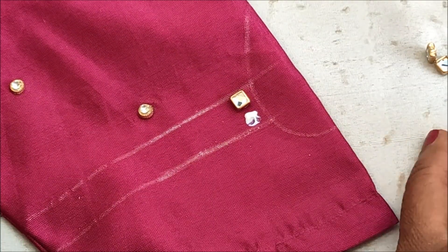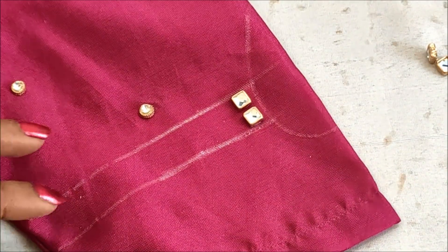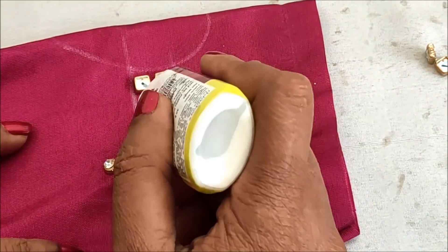All these materials I've used for this designing are easily available in fancy stores and tailoring material shops. Links are also provided in the description box if you want to check them.